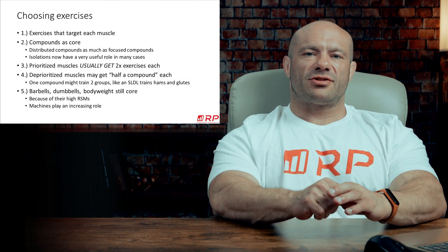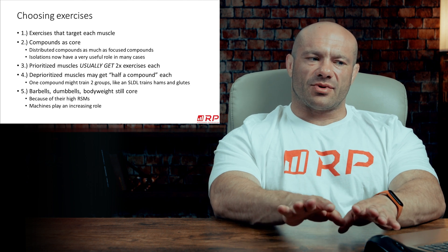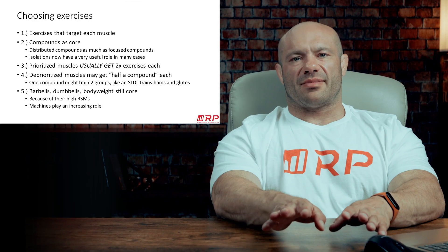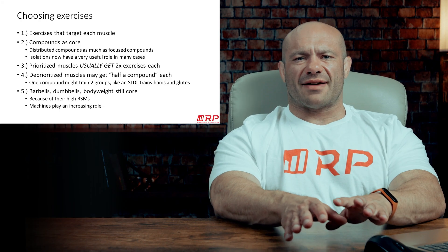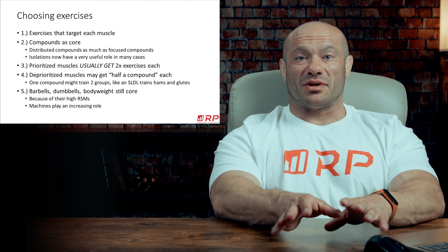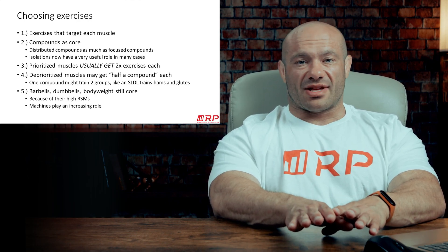Generally speaking with intermediates, you still want mostly compounds — compounds are the core. You want a roughly even distribution of distributed compounds and focus compounds. Distributed compounds are ones which affect the muscles in them roughly similarly. For example, are sumo deficit deadlifts really a glute exercise, an inner thigh exercise, or a lower back exercise? The answer is kind of all of those. Something like close grip bench is the same idea — is it chest, front delt, or tricep? Yes.